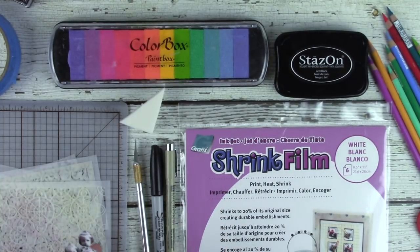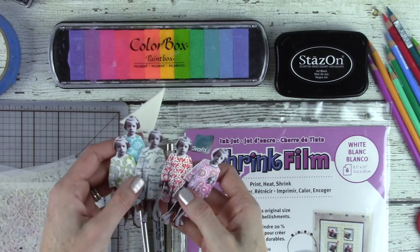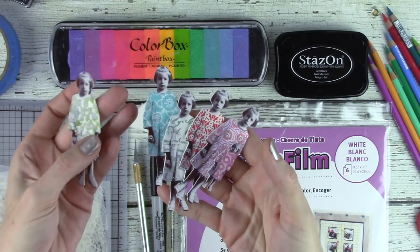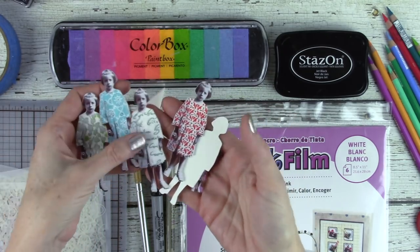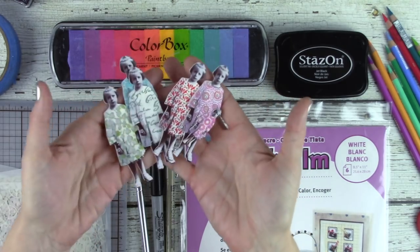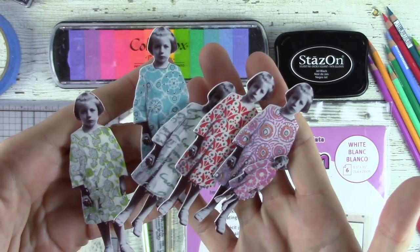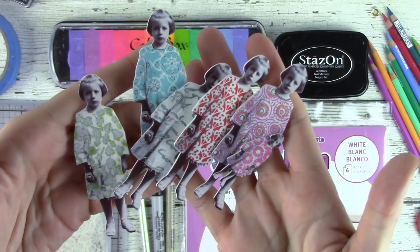I'm going to sneak back in here and show you what we're going to be making. We are going to be printing images on the shrink plastic and then stenciling on them, so that you have these wonderful plastic pieces that you can do fun things with once they have been shrunken. That's what we're doing.